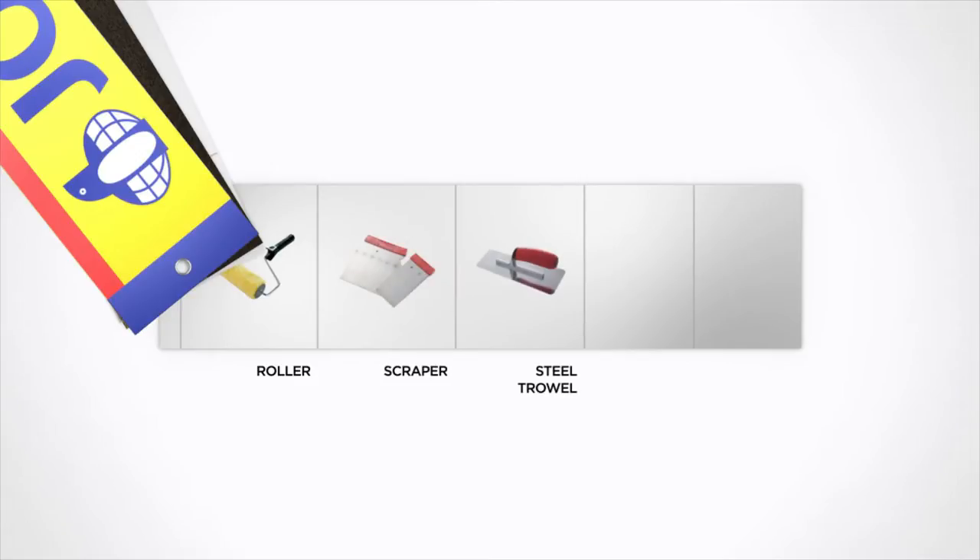For this design you will need a roller, a scraper, a steel trowel, a sponge roller, and a cotton cloth.